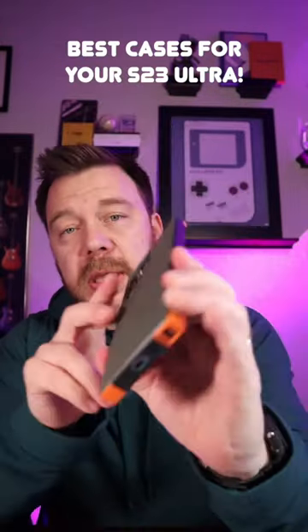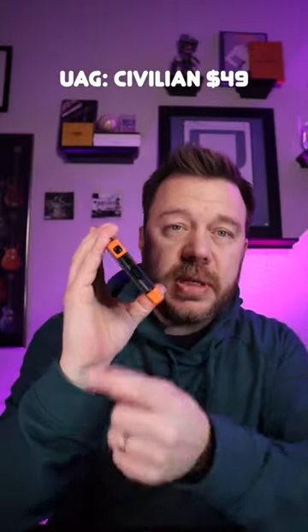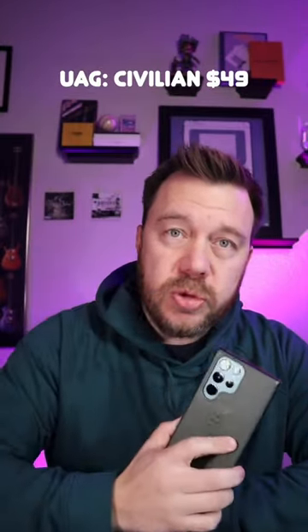This is the Civilian case by UAG. It gives you a nice orange accent right on the front, a little squared off edge, plenty of space for the S Pen to slip out, and it's going to give you 20 foot drop protection.